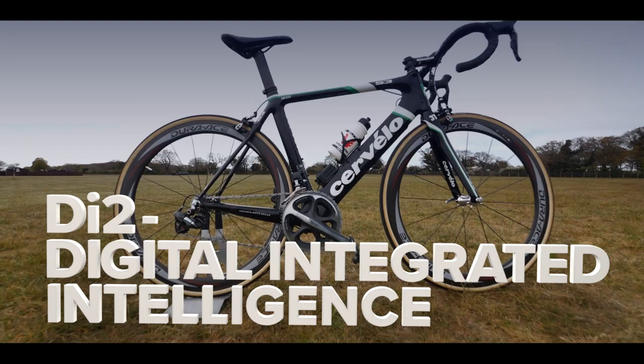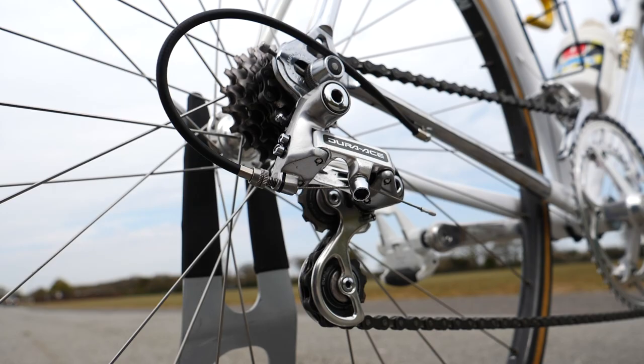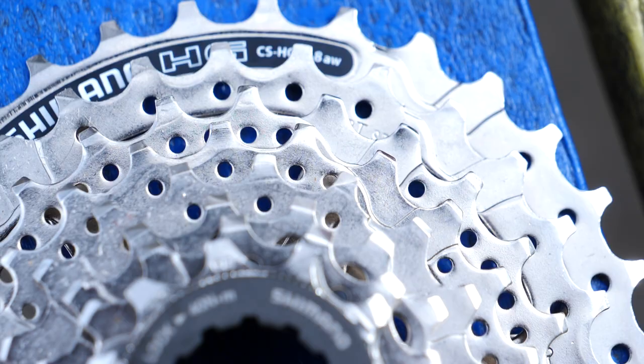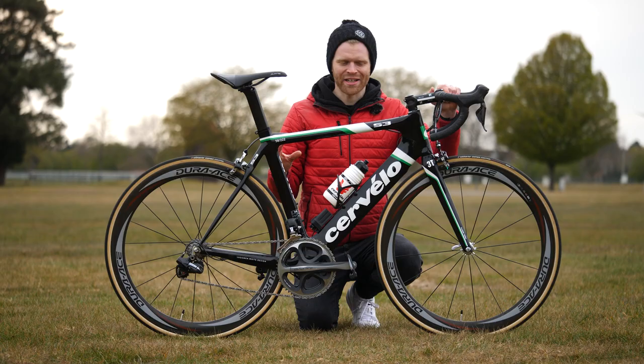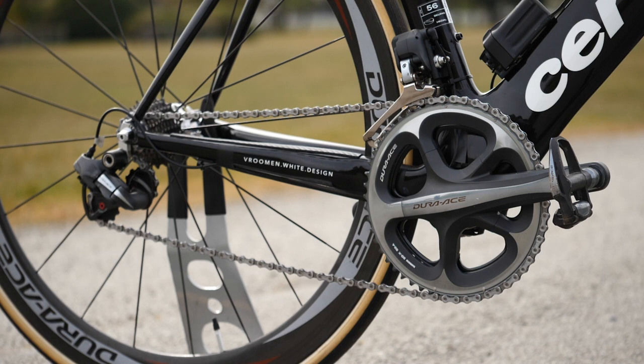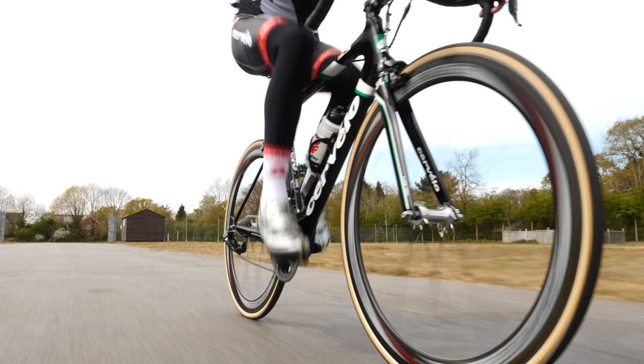So far in our seismic shift series, we've looked at SIS, Hyperglide, and STI — they're all technologies which feature in this — and it's all been about arriving to this point: Di2 electronic shifting. Launched in 2009, Di2 was a massive deal for the cycling world.